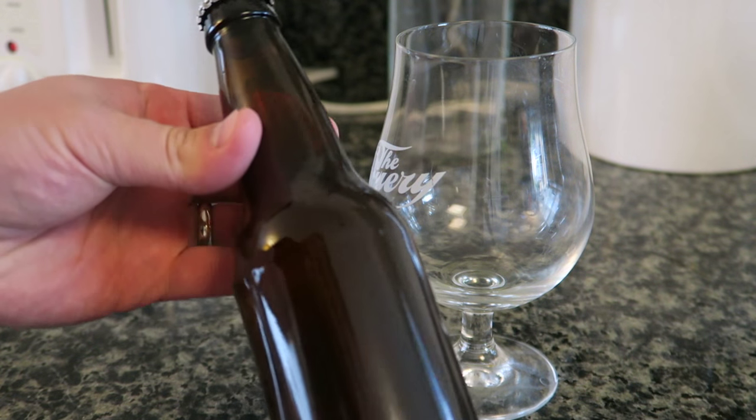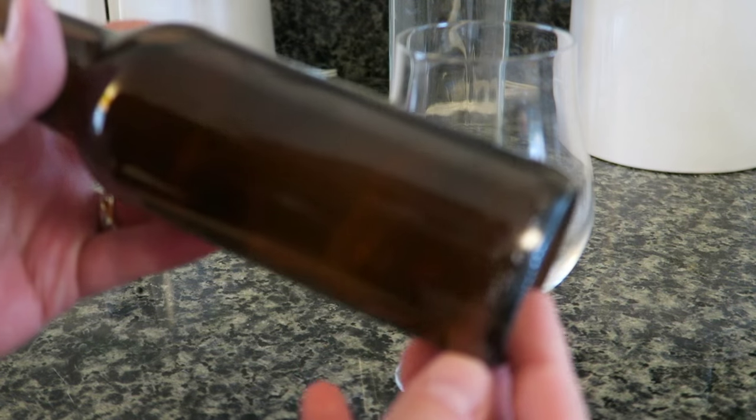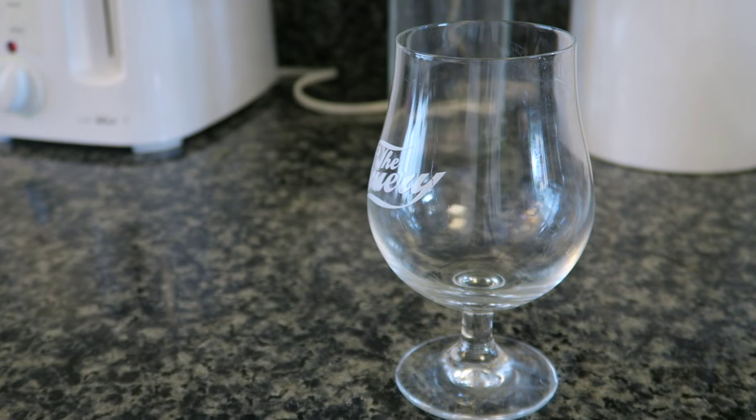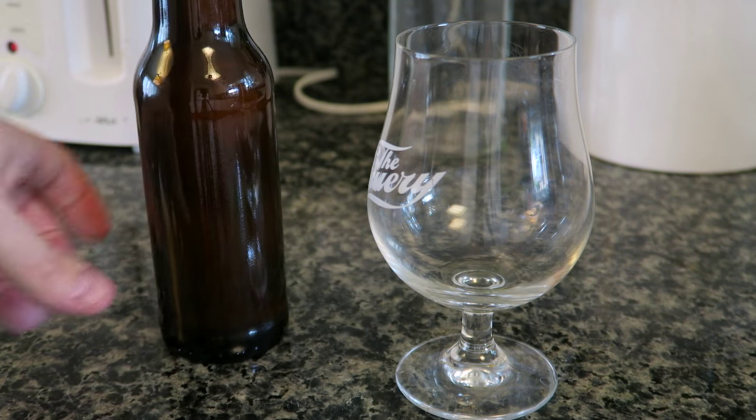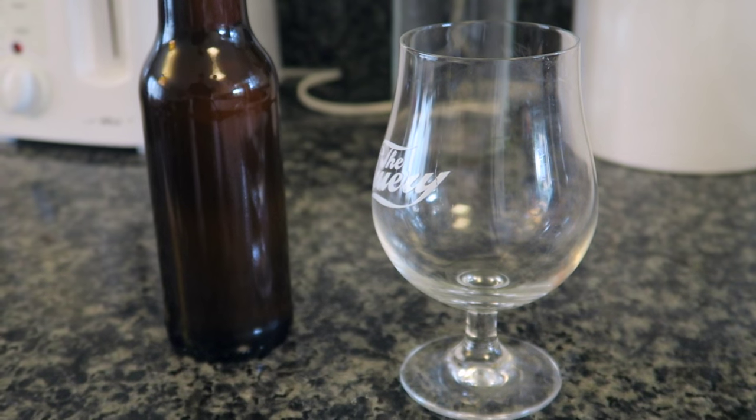So here's one of our bottled ciders. I don't see any sediment formed. Let me look at it in the light — oh, there is a bit of sediment. Sediment usually tells you that something happened, something was in the works there.